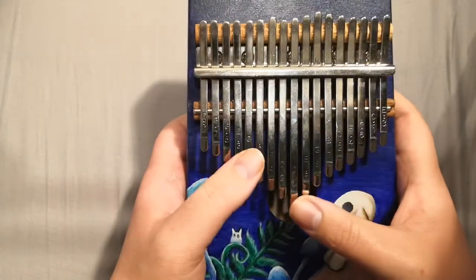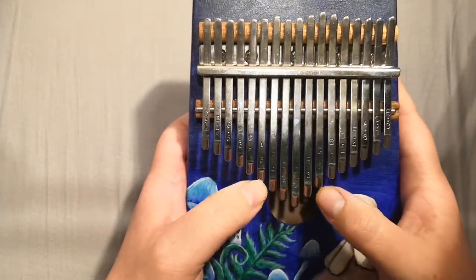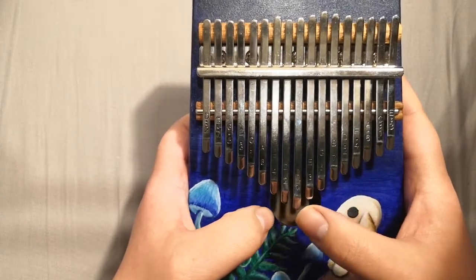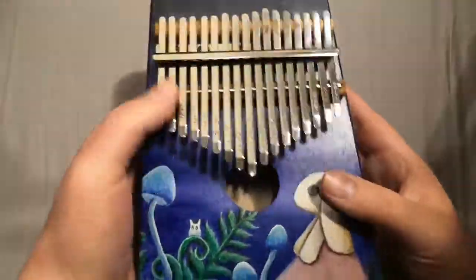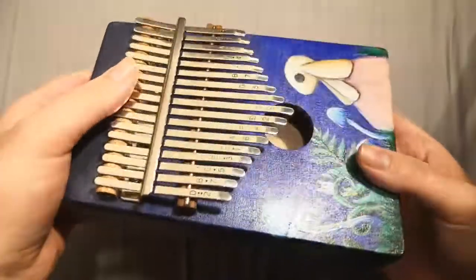I'll just give you a little demonstration of how it's played. So that's just a quick little demonstration of Twinkle Twinkle, which is the only song I know by heart. And that's the way it sounds.